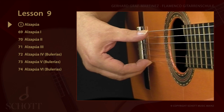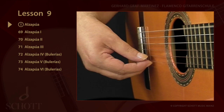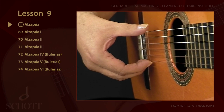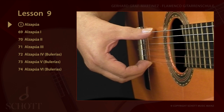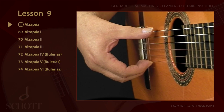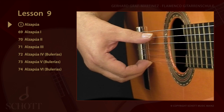Or more. More often than not, the alzapua is played across three strings. The best way of describing the sequence of strokes is as a threefold movement, which doesn't mean, however, that it has to be a triad. Movement one.